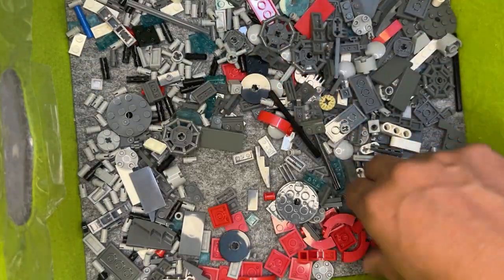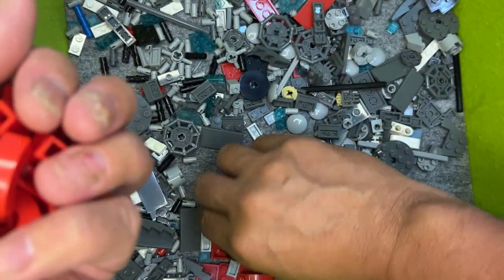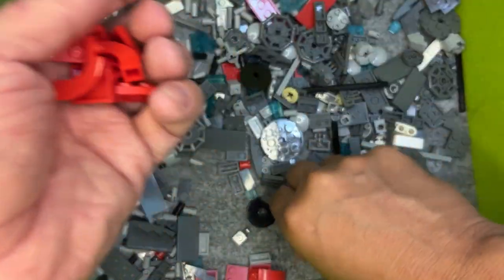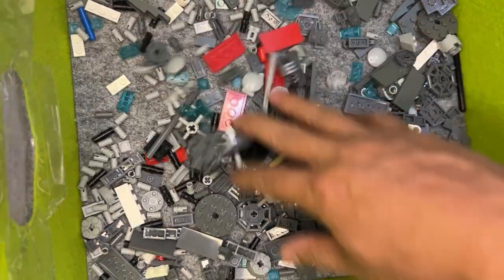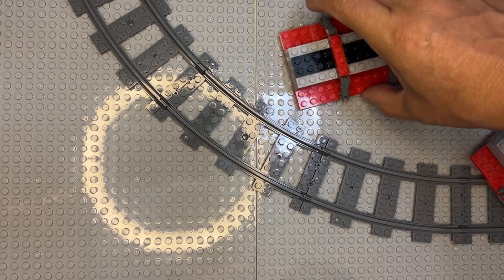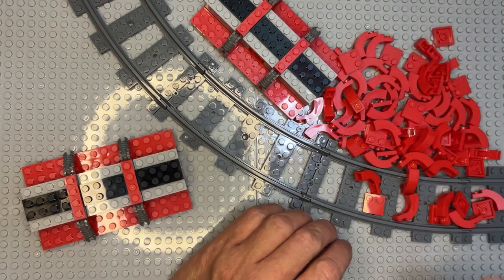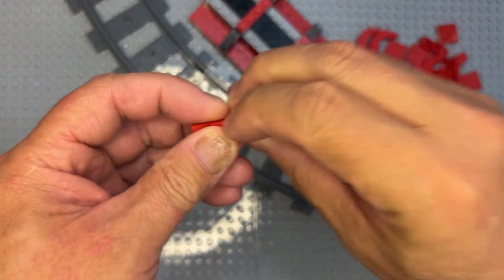Grabbing a bunch of these — put those over here. Make sure I got them all — I think I did. We're gonna put this over here, bring this in and this in. We're going to build right over our train track on our LEGO table. I need to do these together like this.